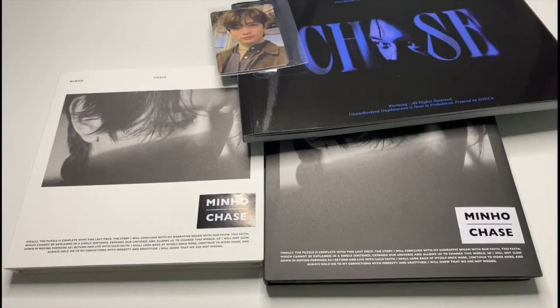Hey guys, welcome back to the channel. I have finally received my Chase albums from Minnow's first mini album. It took a bit of time for the shop to get a hold of them — they didn't have the versions with the posters, so that's why it took a bit longer before I got them. But here I am, so let's open this up.